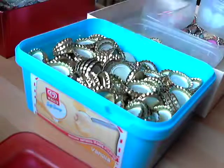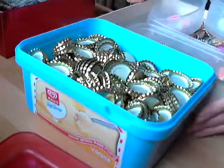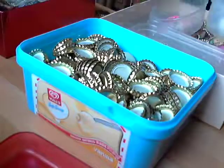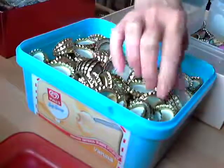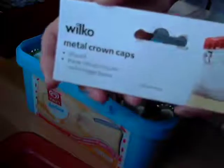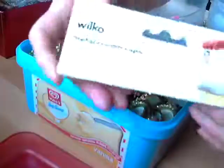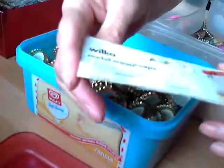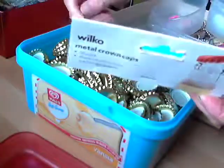I get them from eBay before but they're a bit expensive like that. These ones — just the crown caps — I get them from a store called Wilco, Wilkinsons. They call it Wilco now, it used to be Wilkinsons. They're just metal crown caps and they're a pound for a bag of 50.